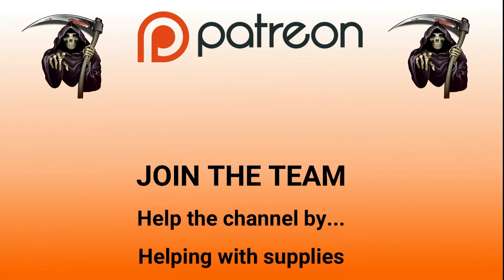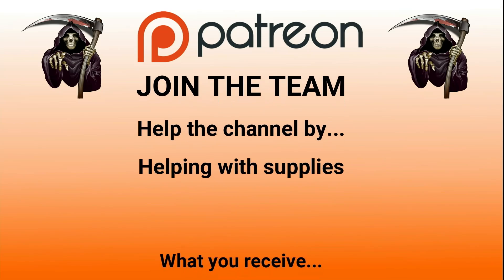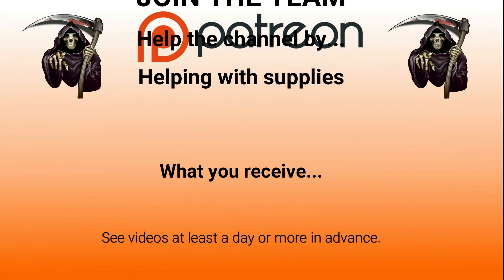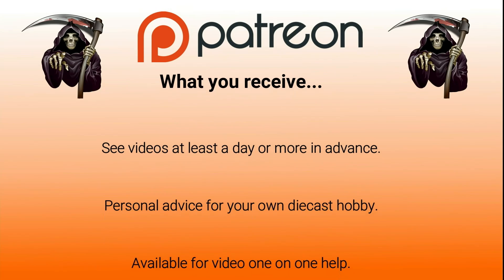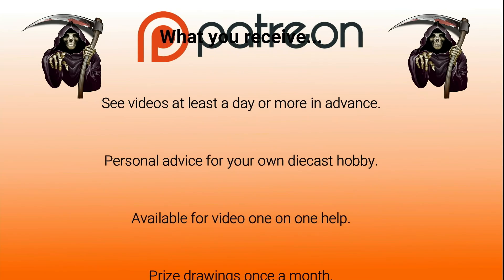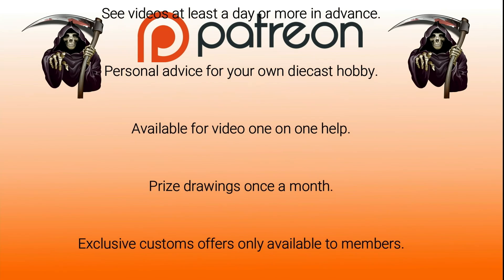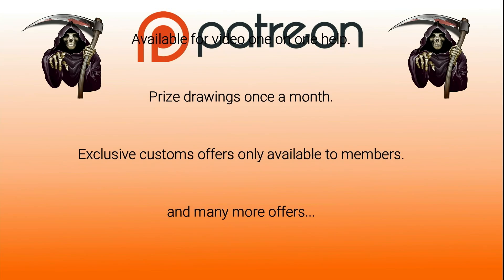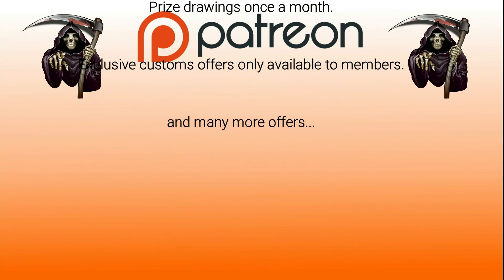You'll be helping the channel by helping with supplies. You'll see videos at least a day or more in advance. You'll get personal advice for your own diecast hobby and I'll be available for video one-on-one help. We do prize drawings once a month. Exclusive customs offers only available to members and many more offers.